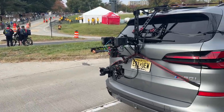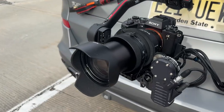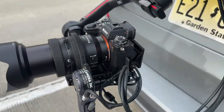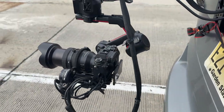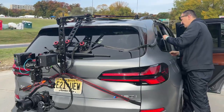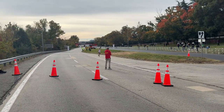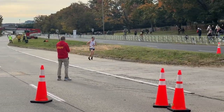And here we are at the pace car — this is at the very end. You can see our lens got a bit dusty there, but otherwise it survived pretty well. We're still good on battery life. And now we get to unload while more of the marathon runners come in.